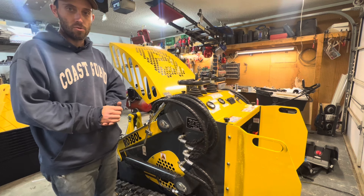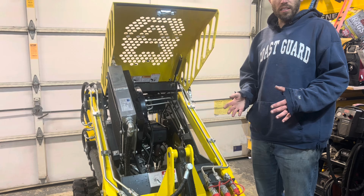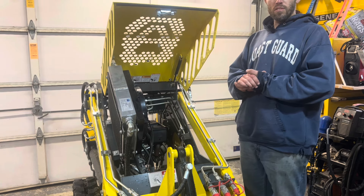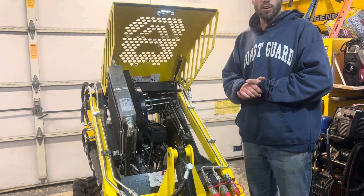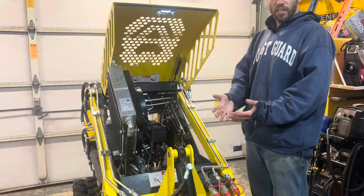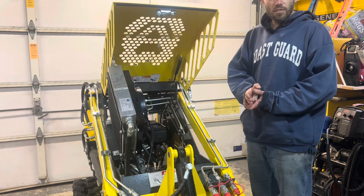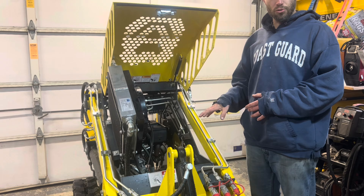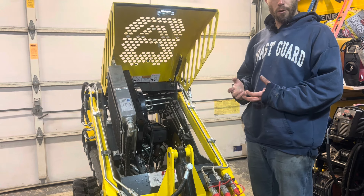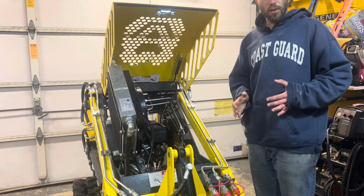Plus if it blows up, it's half as expensive — just go to Harbor Freight and get another one. The other main difference between this unit and others is the two-pump versus three-pump setup. If you're buying it specifically to use a high-flow attachment — brush cutter, rototiller, or something where you'll be moving and using the attachment at the same time — I'd definitely recommend getting a three-pump unit. In this setup, hydraulic flow goes to the track controls first, then to the auxiliary attachment.